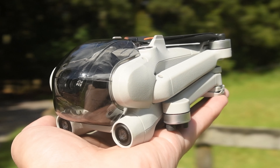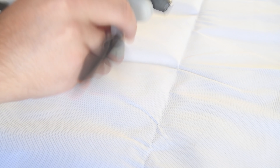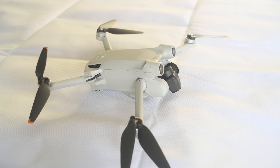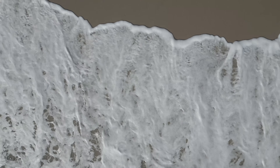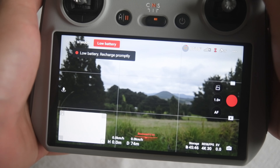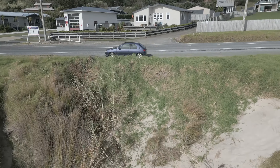The DJI Mini 3 Pro is a compact drone that fits in the palm of your hand, offering some impressive features, but it has its fair share of drawbacks as well. Starting with the positives, the Mini 3 Pro is capable of capturing stunning 4K 60fps footage, which is a major upgrade from its predecessor. It also has the ability to shoot vertically from above for some dramatic angles, as well as shooting vertical angles, making it a great tool for capturing social media content. The auto-tracking feature is also a major plus, allowing you to focus on your subject without having to worry about controlling the drone.